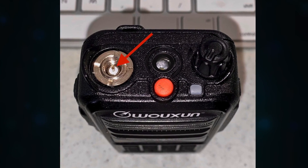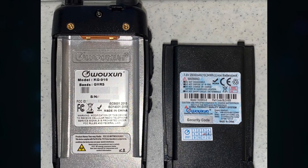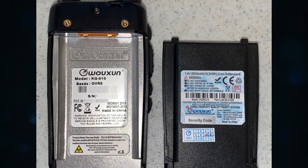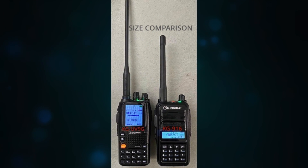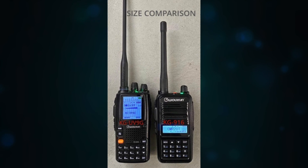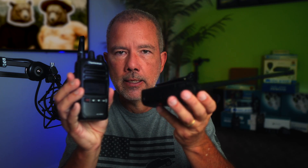The KG916 will have an IP55 rating, meaning it will be dustproof and lightly waterproof — do not drop it in the lake. It has four programmable buttons. In addition to the regular 22 GMRS channels and eight repeater channels, it will come pre-programmed with a lot of common should-hit-the-fan frequencies for monitoring. It can scan through all UHF frequencies. The screen looks almost exactly the same size as a KG805G — it's almost like a KG805G and a KG905G made a baby while the UV9 was watching.